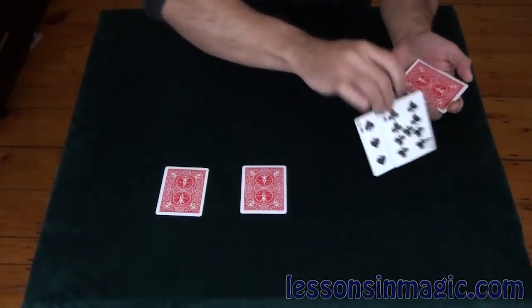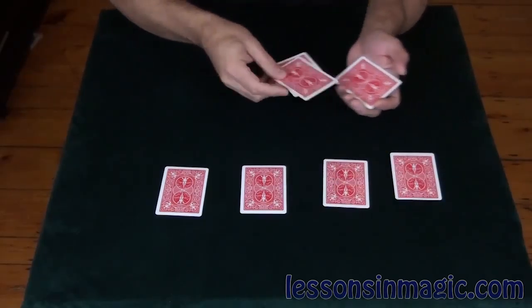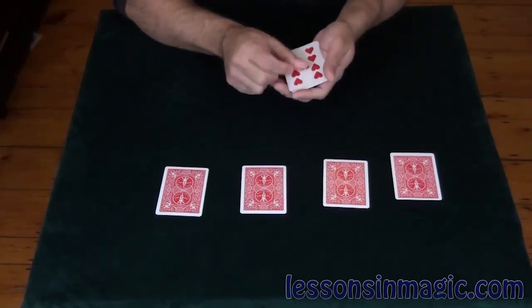I'll do this twice as fast. The two black cards here get replaced with two red cards and they end up going in with the red pile. If I snap my fingers you'll see that the black card has vanished once again.